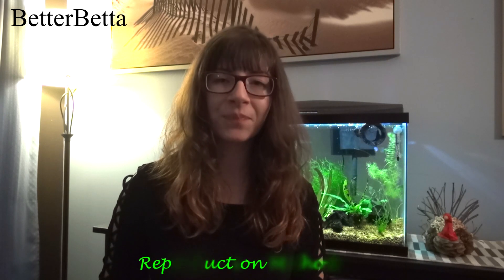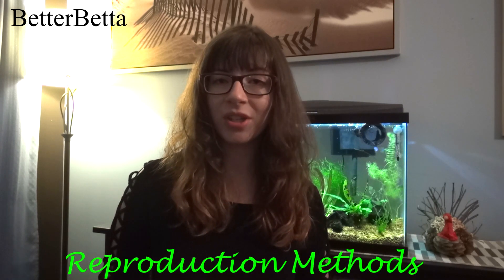Moving on to the reproduction methods of Hydra — their number one way of reproduction is asexual reproduction known as budding. Budding is simply when they grow a little bud on the side of them which then breaks off and becomes their offspring — basically a genetic copy. Hydra can reproduce many many times this way. They can also reproduce sexually by releasing their gametes into the water, and the fertilized eggs are what can actually end up in the air, as mentioned earlier. Budding is the most common form of reproduction for Hydra.